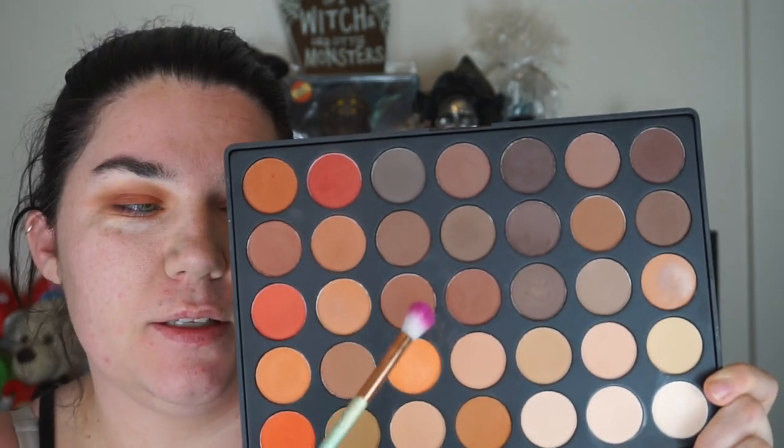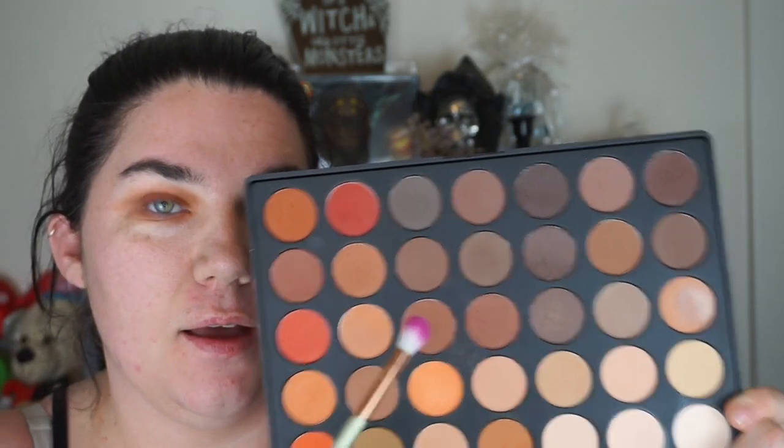Now to deepen up the crease I'm going to use this chocolate color and I'm going to put that on the outer corner – I want to just smoke it out. I'm actually really loving this look.